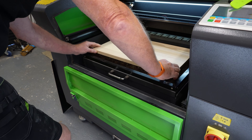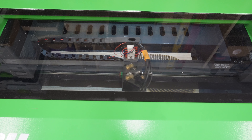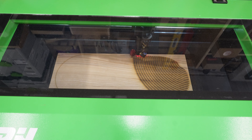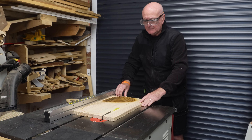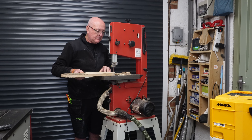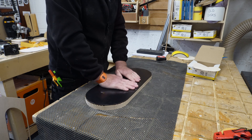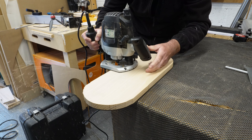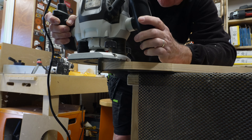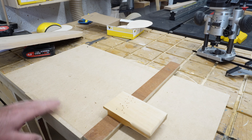I'd almost forgotten about this piece — it's going to form a shelf above the hanging pegs. It goes through the same process as the other pieces, only on a bigger scale, and then gets cut down to size using the table saw and the bandsaw. Using another template cut on the laser, it was time to flush trim this piece. As the new router bit hadn't arrived, I broke out my big half-inch router with a flush trim bit, and it made such short work of it.